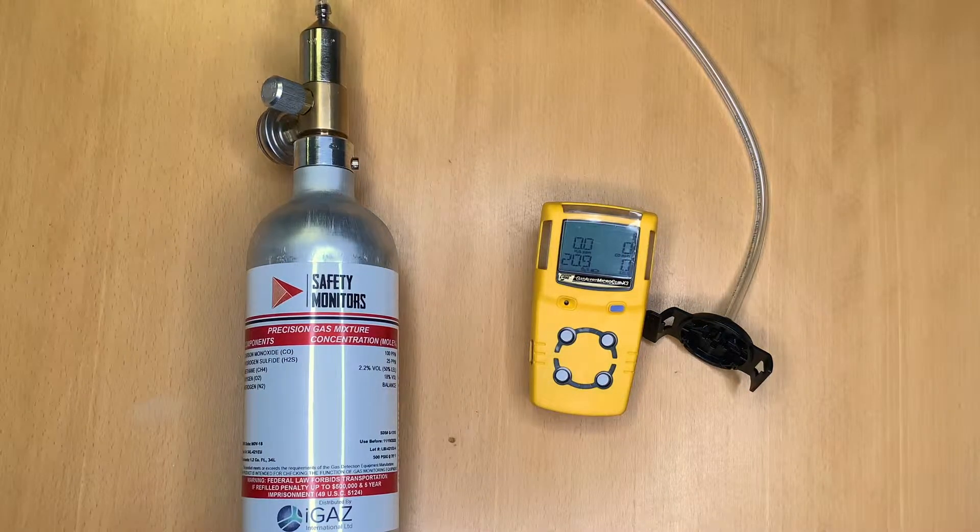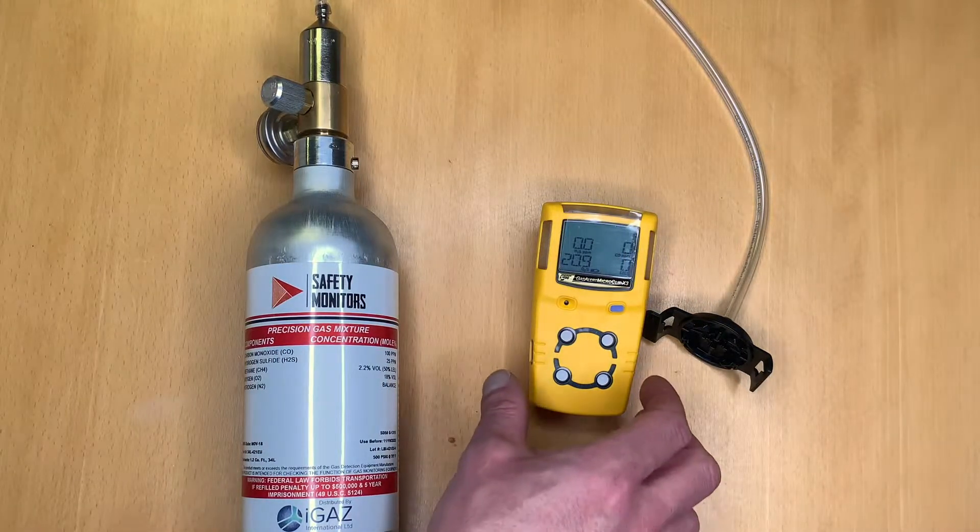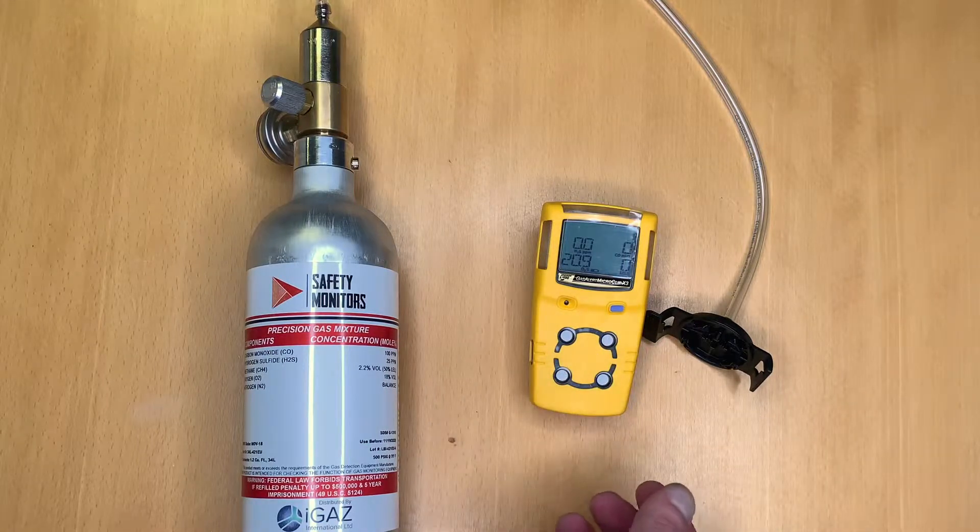Welcome to our basic user guide in calibrating the MicroClip XL and X3 gas monitors from BW Technologies.